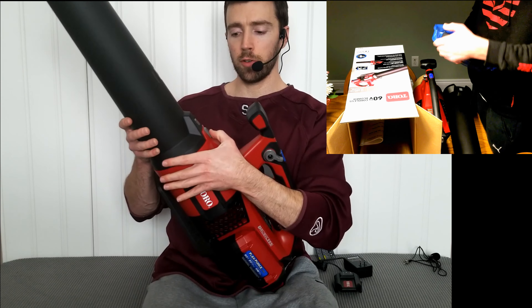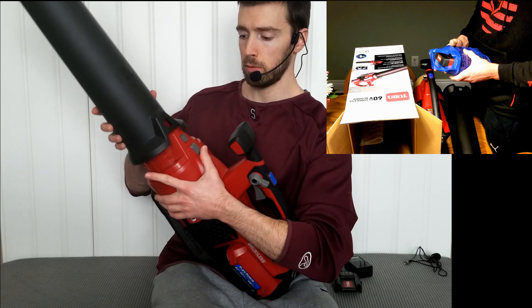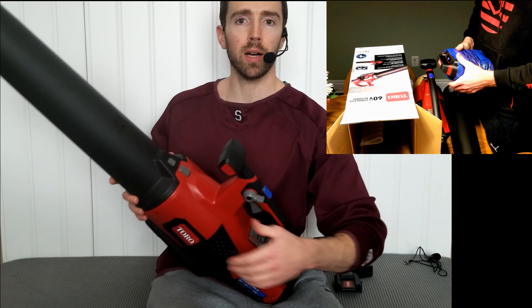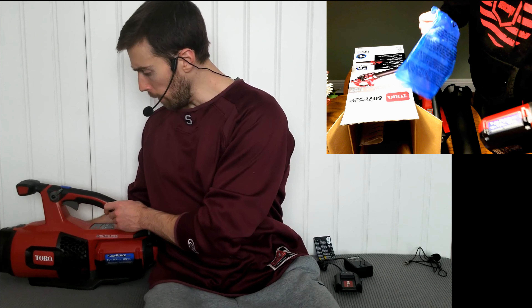This trunk in the front — little button to press, slide that right off. So right out of the box, this thing is quite simple, easy to use.